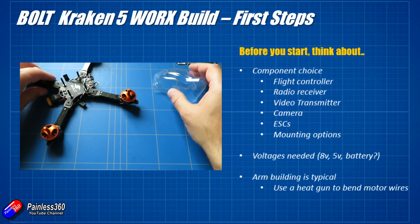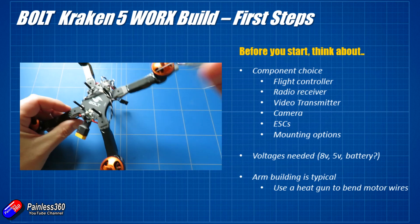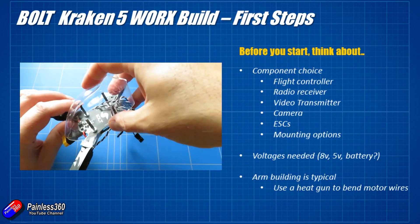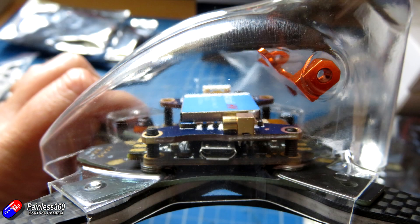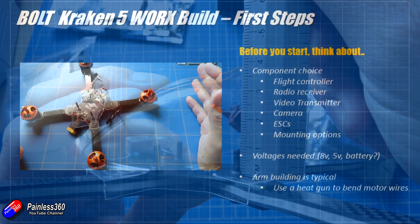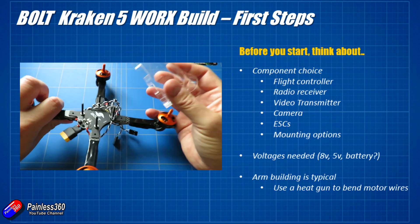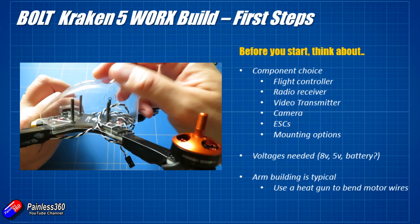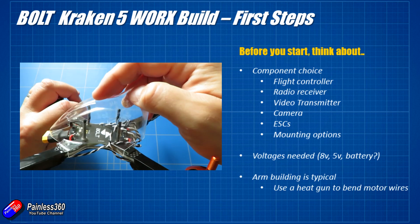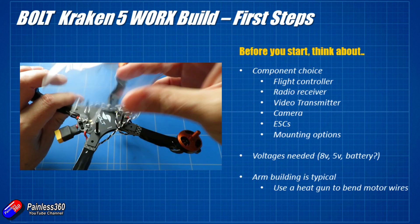The first thing you need to think about is the flight component choice. There's actually more room under this canopy — easily about 15-16mm of height behind the camera mount, which is pretty typical for the majority of the smaller frames we're building these days. You've also got the ability to mount things on the underside of this plastic canopy, so there's actually more room in here than you might think.